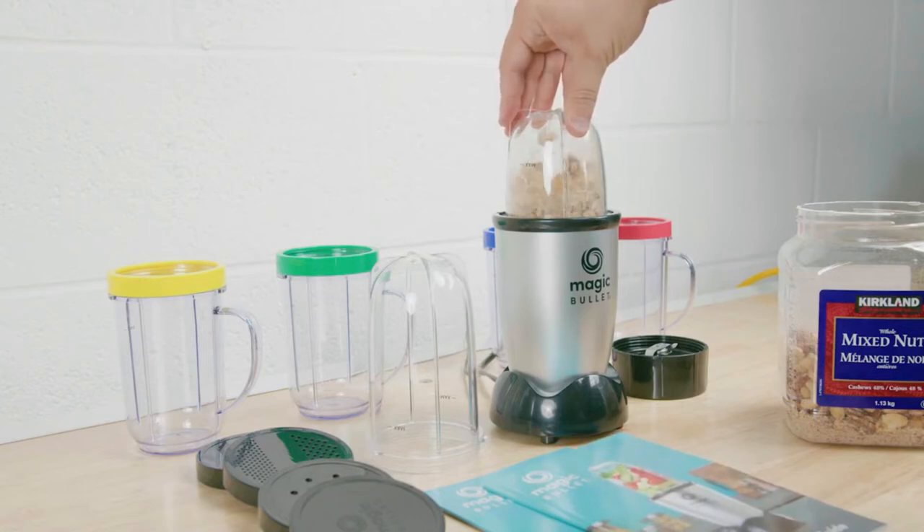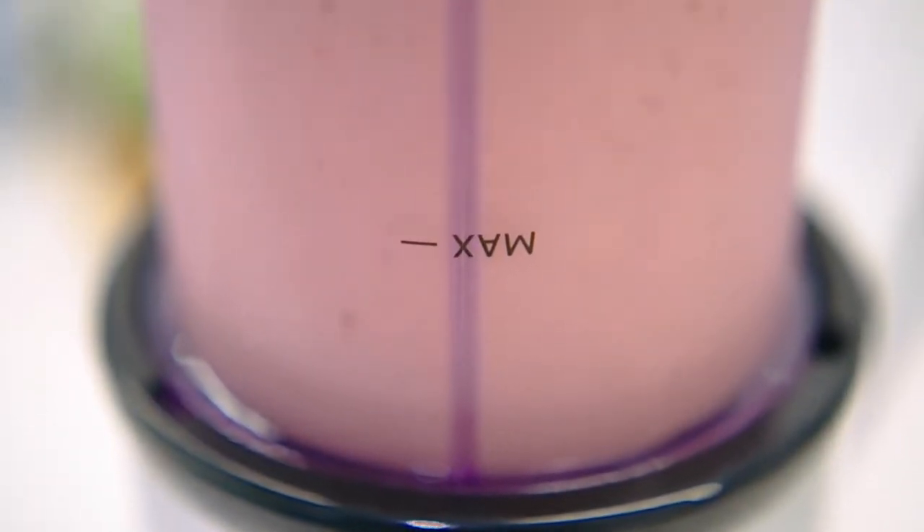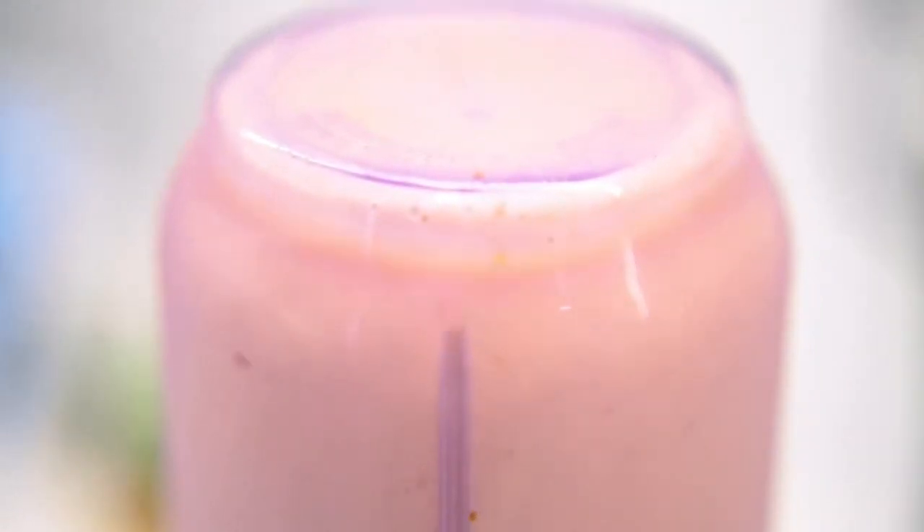I like that you don't need to press down very hard to get it to pulse, and it is reasonably comfortable to use over long periods. Overall, it doesn't have a range of useful preset programs, but it is still very easy to use. That being said, the controls don't matter if it can't perform consistently.